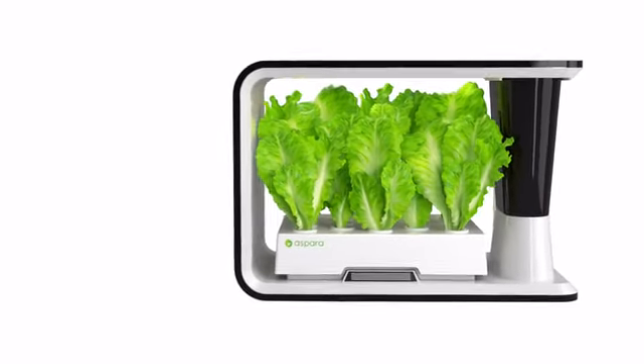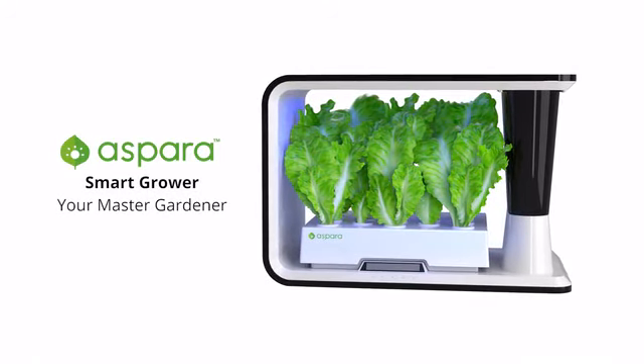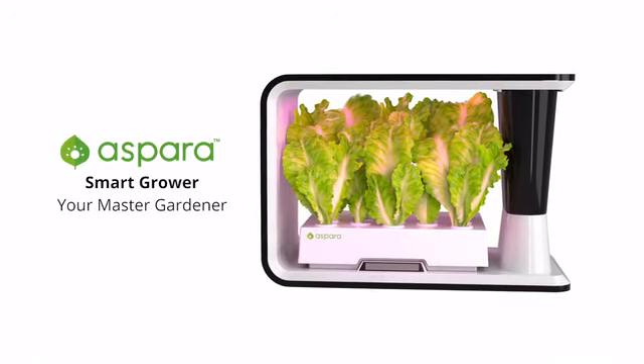Introducing our latest technology, Asbara. Asbara is a hydroponic smart grower that helps you grow fresh and healthy-to-eat vegetables and herbs right on your kitchen countertop. It allows you to grow anywhere, anytime, anything easily without soil.